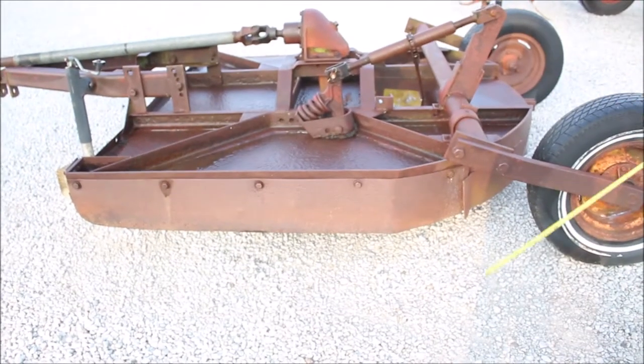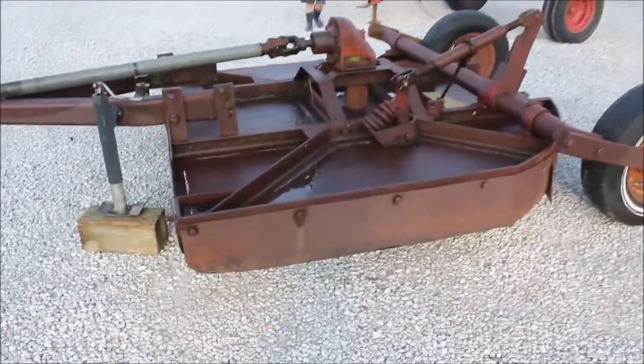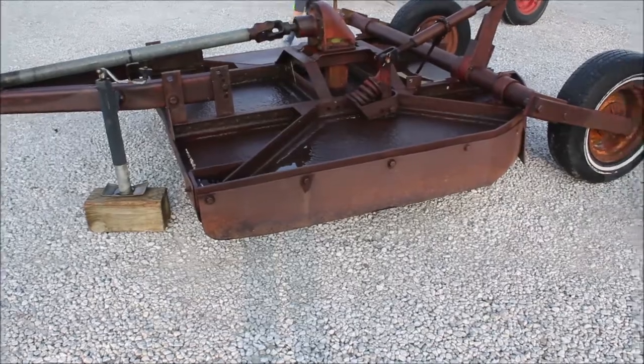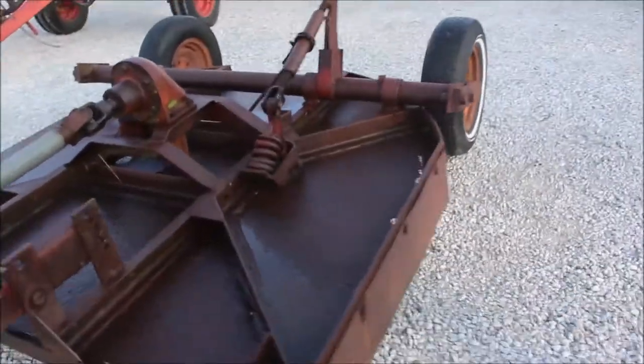It is going to be sold absolute on Tractor House auction. This has the size of the bolts on the side as well — if you want to blow it up to see the hardware or whatever, that's the way they designed that. A few little rust places on top, but other than that, definitely a functional heavy-duty six-foot rotary mower.